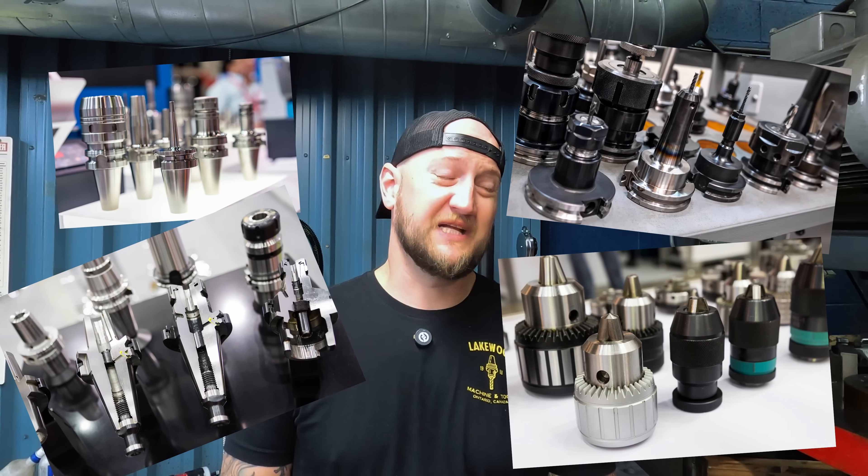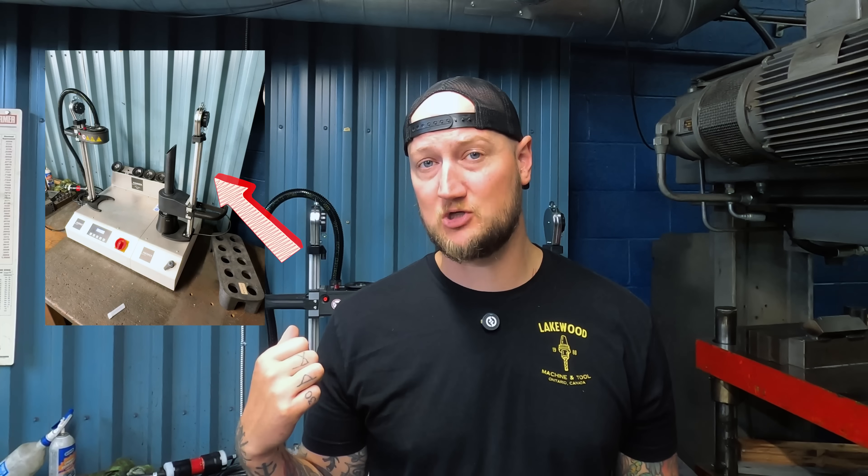With all the different tool holding options out there, it can feel difficult and confusing to know what to use for what kind of application and where different options excel. I'm Ian Sandusky from Lakewood Machine and Tool, back here again for Practical Machinist. And today on Machine Shop Talk, we're going to be diving into heat shrink tooling and why we brought in this Hymer shrink fit machine for Lakewood Machine and Tool.